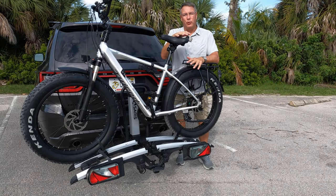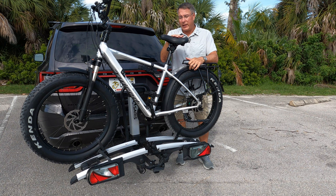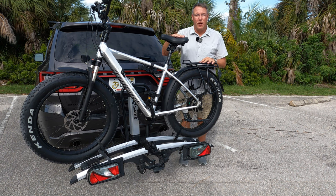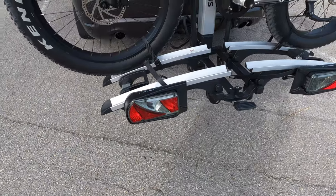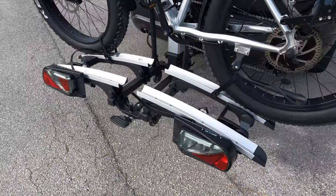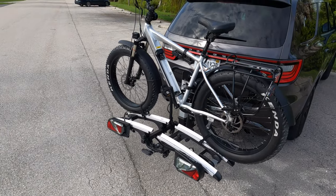There are a couple of common problems with e-bikes and bike racks that you see all over the internet. One is how do you get the bike up on the rack itself? And two, the bikes are so bulky that they end up covering all the tail lights on the vehicle itself, so the rack needs to have some type of lights on it. I'm going to show you a bike rack from a company called Saris — this is the Door County model — that addresses those issues and a couple of others. Let's get to it.